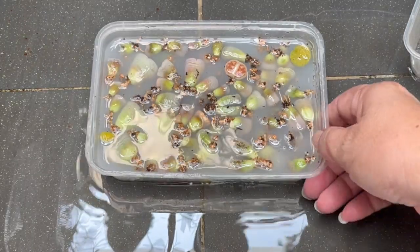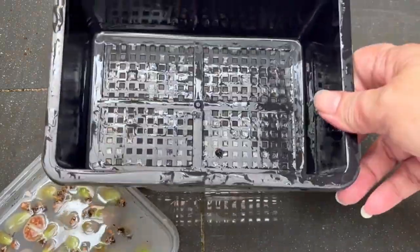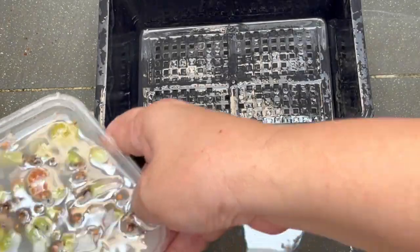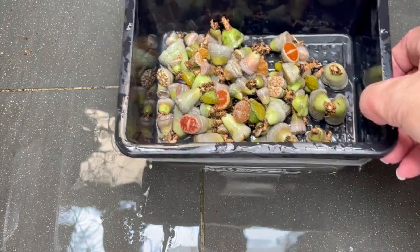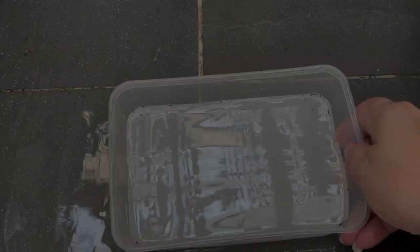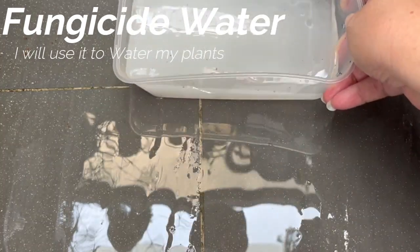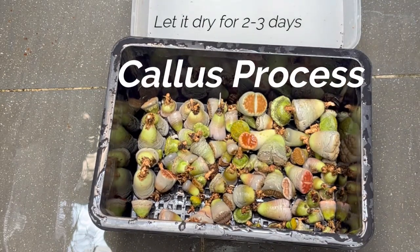It's already been 10 minutes, so I want to drain this out. I'm going to take another empty container — the pot that I have — and we drain into each other, so I pour this in. I'm going to reuse this solution for my other plants. As for the lithops, I'll let them callous for two to three days, and then I will do another video for repotting into the soil.